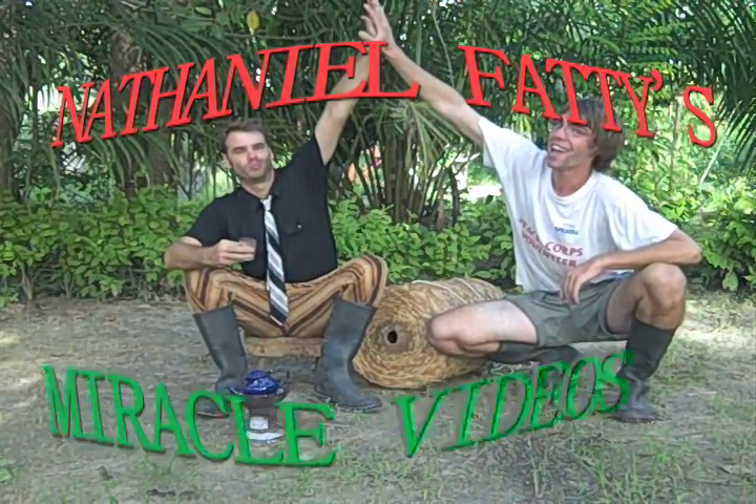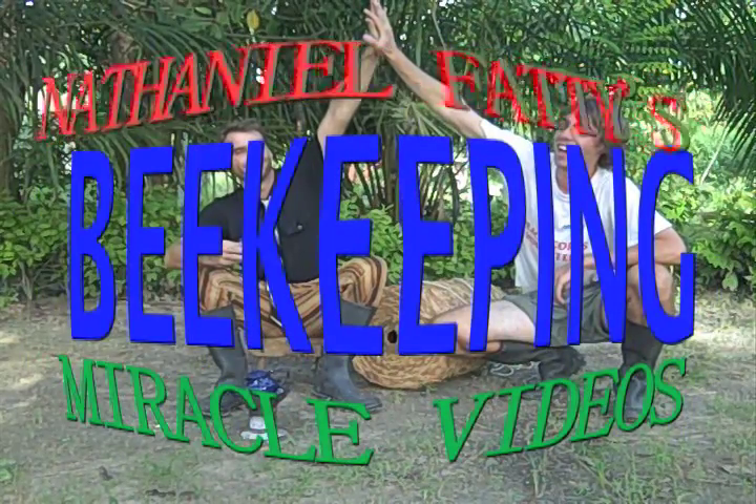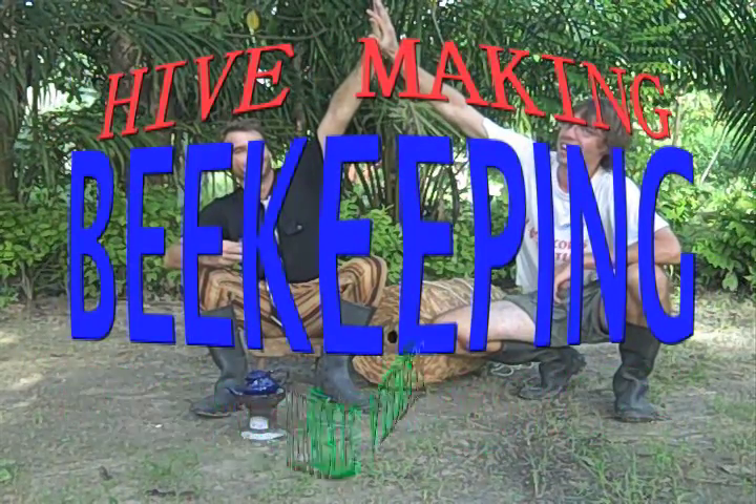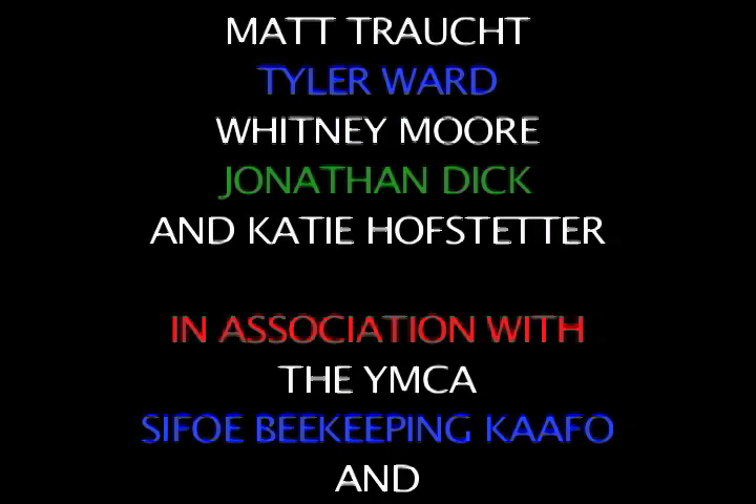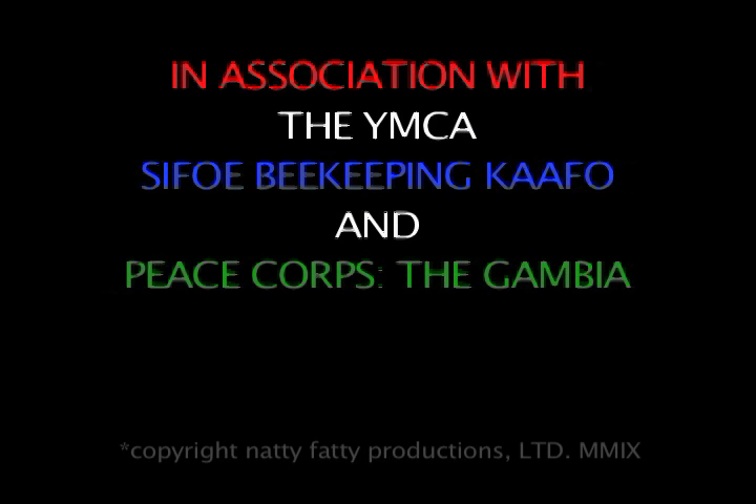Nathaniel Faddy's Miracle Videos: Beekeeping, Hive Making, and Placement. The views and ideas expressed by Nathaniel Faddy's Miracle Videos are not the views and ideas expressed by Peace Corps The Gambia or Peace Corps Washington. For any questions, concerns, or free tickets to closed tapings, please write to PO Box 123456789101112 America.